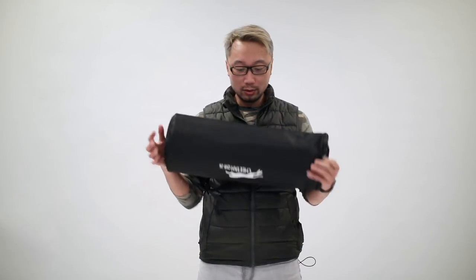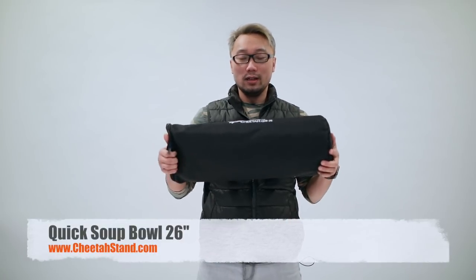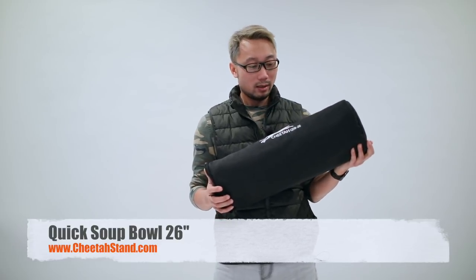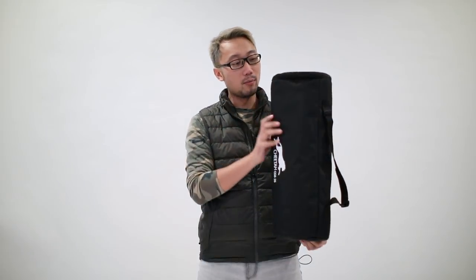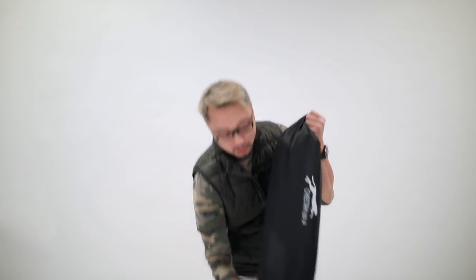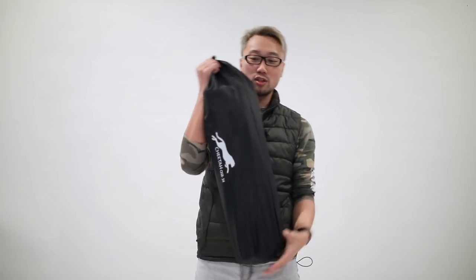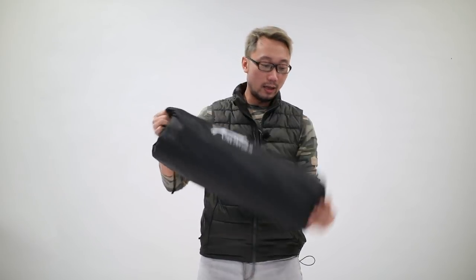The first one I want to show you is the Cheetah Quicksoup Ball 26. When I first got it out of the box I was really surprised because it comes with a new case. You can see here — this is the new case. It's awesome. The older version of the Cheetah Quicksoup Ball had a very soft mesh bag, like you can see here.